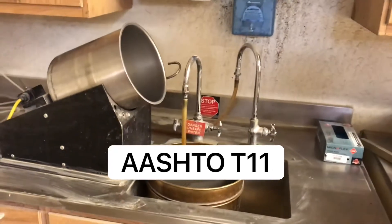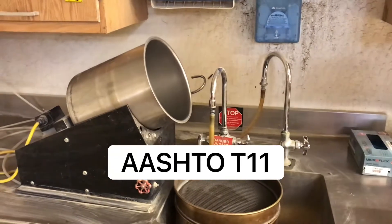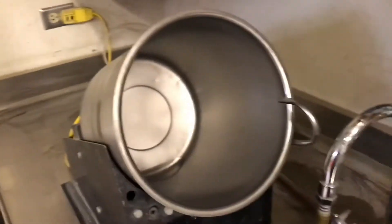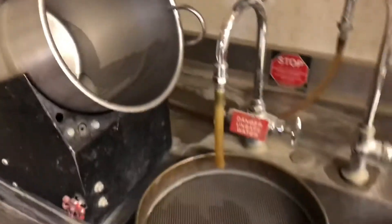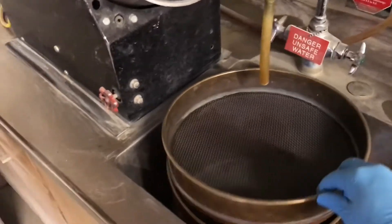Today we will be conducting AASHTO T11, material finer than the number 200 sieve by washing. Equipment used for this test are a mechanical washer capable of rotating with a spray nozzle, as well as a number 16 sieve nested over a number 200 sieve.